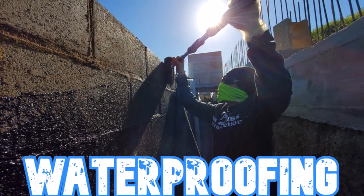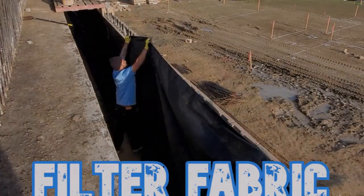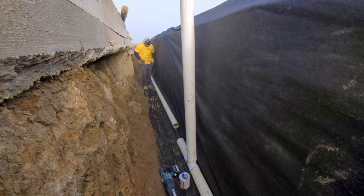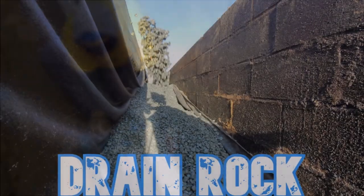Hey guys, in this video we're going to give you a real behind-the-scenes look on what it takes to install a french drain system the right way. There are three to four parts to it depending on your application. I hope you enjoy, for I believe it's one of the first of its kind on YouTube to show you a true in-the-field look behind a retaining wall installing a french drain system.